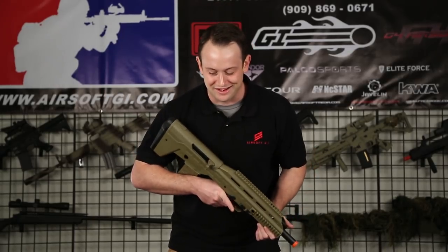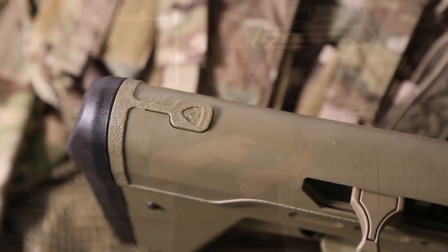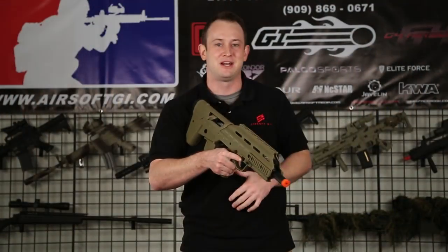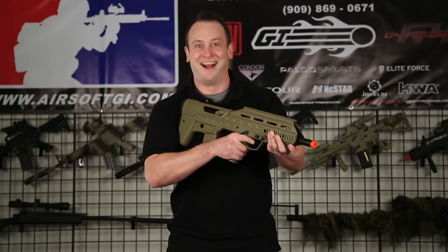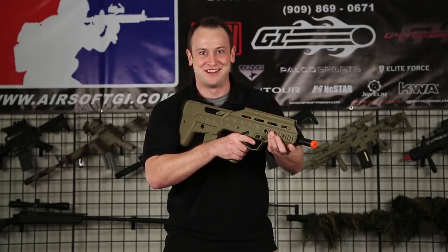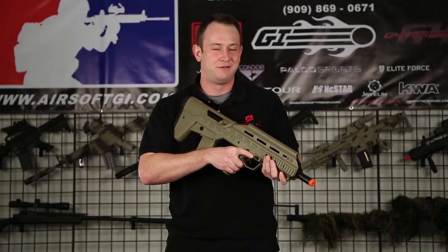There is one feature I saved for the end because I just want to show you how cool it is. It does have a functional bolt release. You've got the bolt back — that's where you adjust the hop-up, because it has an adjustable metal hop-up unit. The bolt release is right here on the top. That is pretty sweet. Probably a bit absurd to do in the heat of battle, but right now it feels just about right.